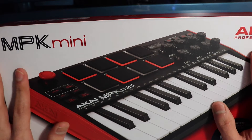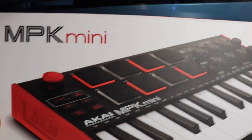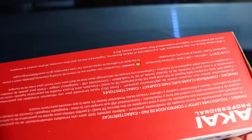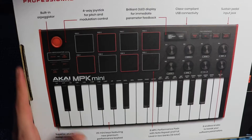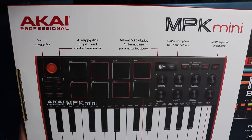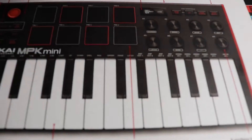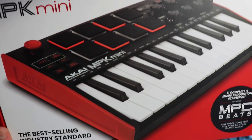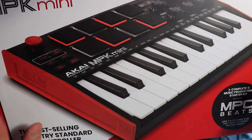Excuse if there's people talking in the background, but this is how the box looks. And this is the back. I believe this is a new generation MPK Mini compared to my old one.